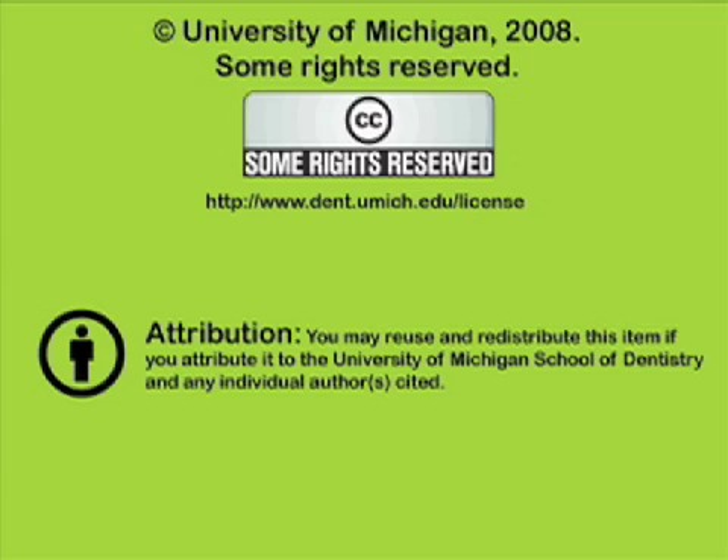You've been listening to a presentation from the University of Michigan School of Dentistry, which is dedicated to supporting open learning and open educational resources. This recording is licensed under the Creative Commons — it may be reused and redistributed for non-profit use. Please attribute materials to the University of Michigan School of Dentistry and redistribute under this same license. For more information on how this and other University of Michigan School of Dentistry recordings may be used, visit www.dent.umich.edu.